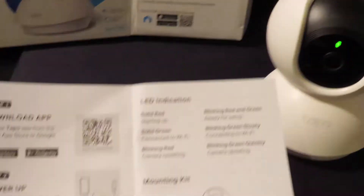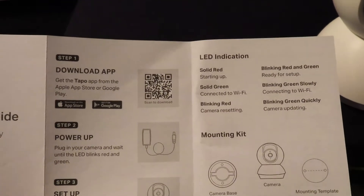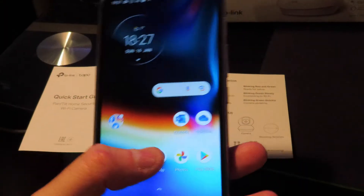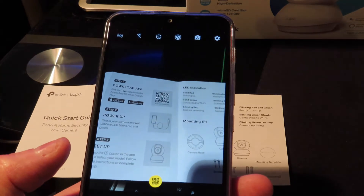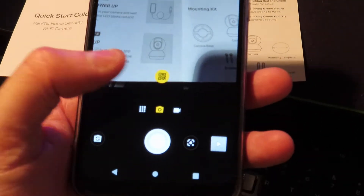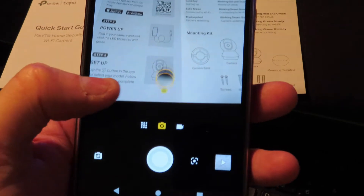To get the app, point your camera phone at that QR code icon on screen. Open your smartphone camera and there's a barcode link that takes you to tapo.com to download the app.